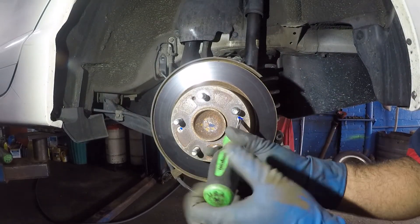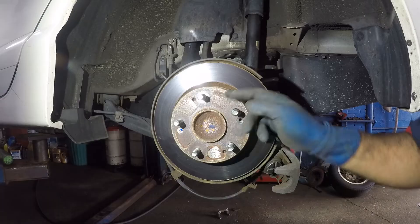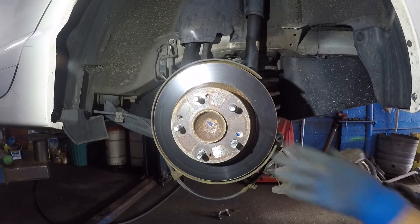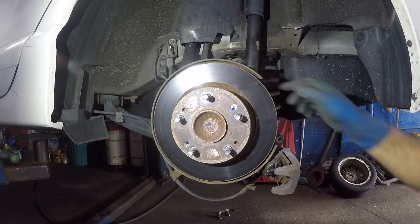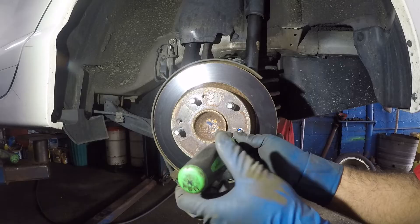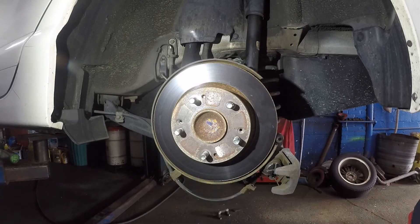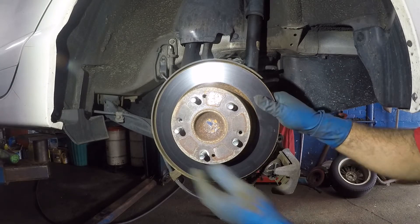After that, baby, turn — there you go. The other one's probably still not gonna come out, but it might. We're gonna bang it again, bang it really hard. There you go — see that come out like butter? Boom. And then you can tap the disc and it all comes out.